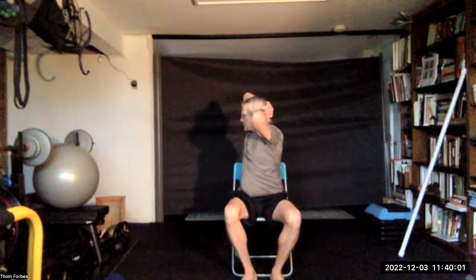Extend the arms out and slide with your hip to one side and into the other. Put your hands behind your head, turn to one side and then the other, twisting at the waist. Then come back and let's do some seated jacks, seven.